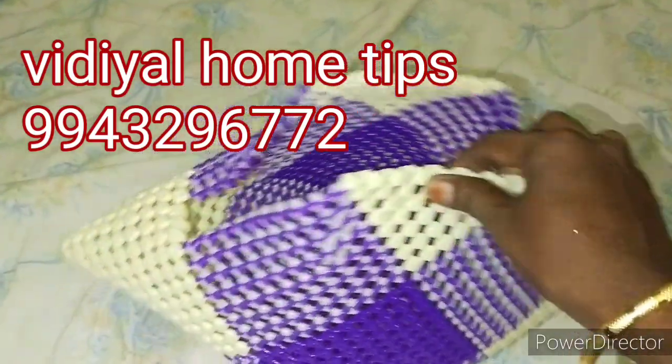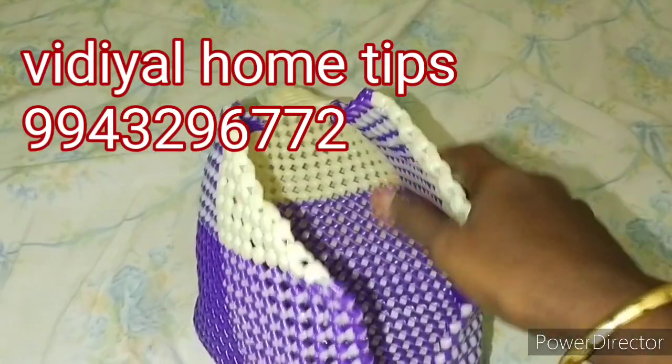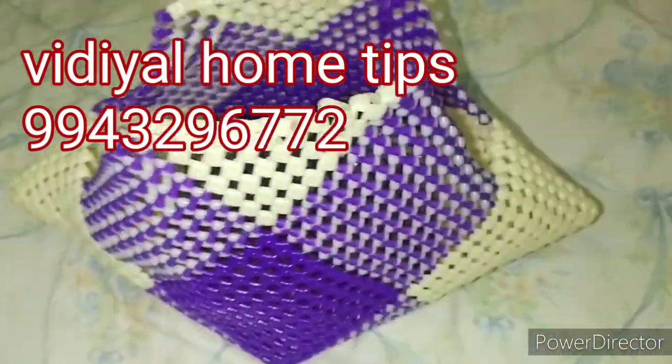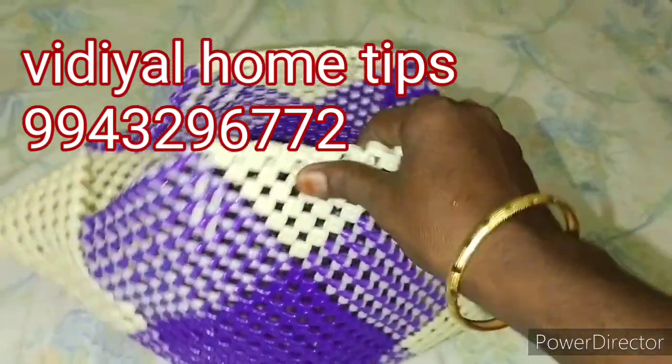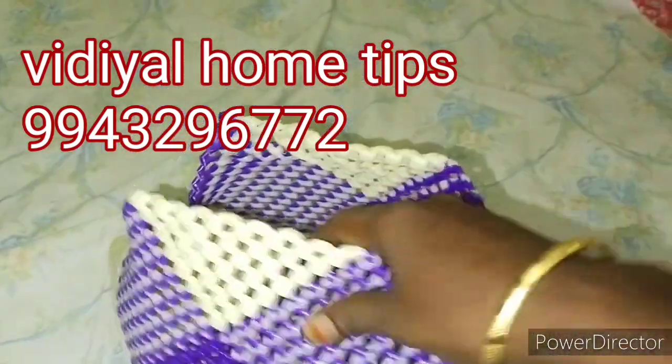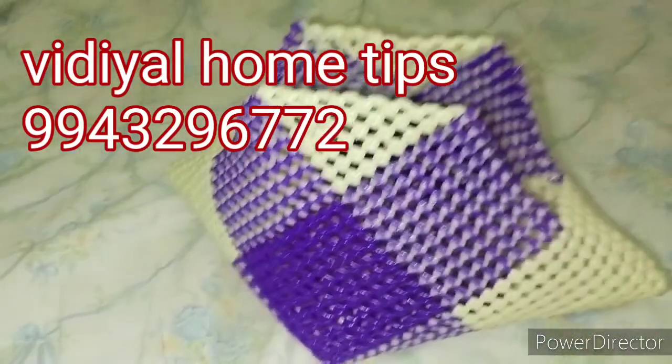Welcome friends! In this video, we will show you a handbag model. You can see it. Start the model. I will show you a handbag model.